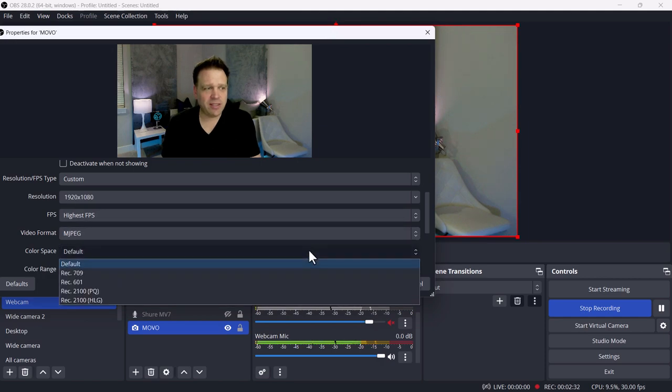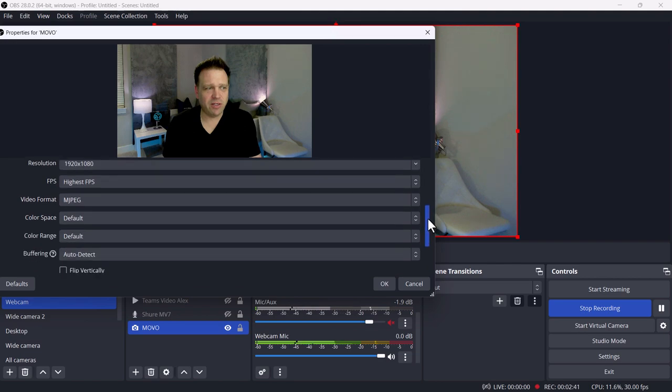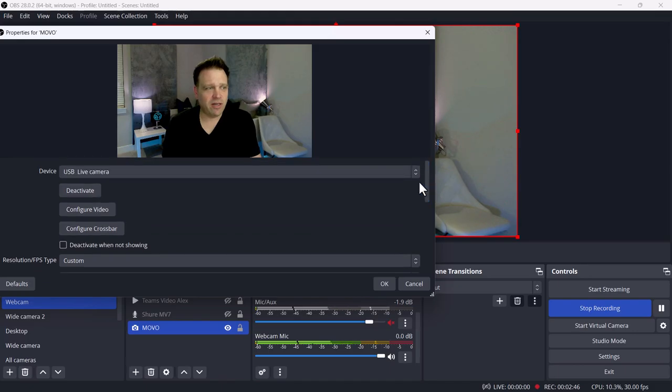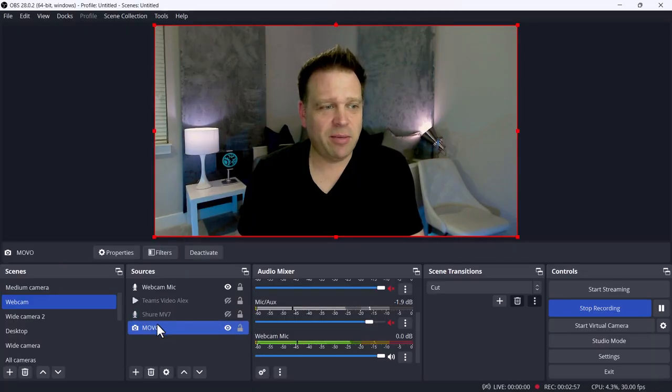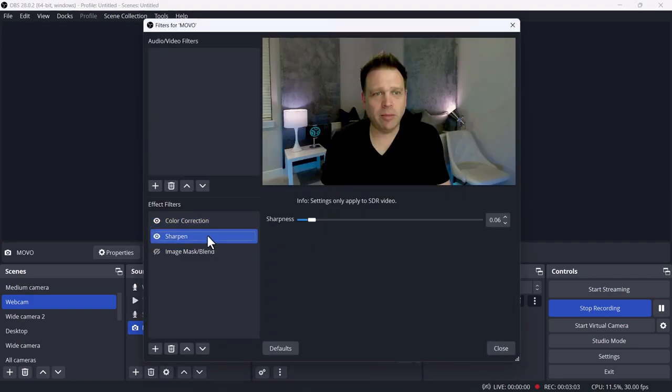Color space options are 709, 601, and 2100. Color range can be limited, full, or default. You can also flip the image and do the standard stuff in OBS. I'm recording both through Camtasia and the screen. Now let me show you the OBS filters I applied to the camera — I turned sharpness up to 0.6 just to sharpen the image slightly.